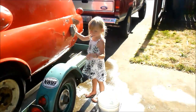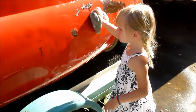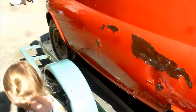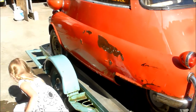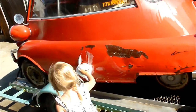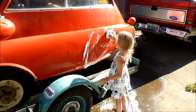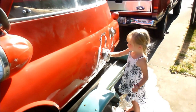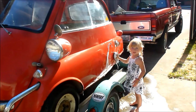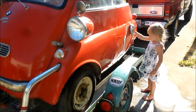How old are you, Nora? Three. You're doing a really good job. Have you ever washed an Isetta before? Can you get all that rusty stuff off? I'll work on the other side. Get all the soap on there, clean it all off real good. You work on the red stuff — the red paint. Thanks for helping me, you're doing a really good job.